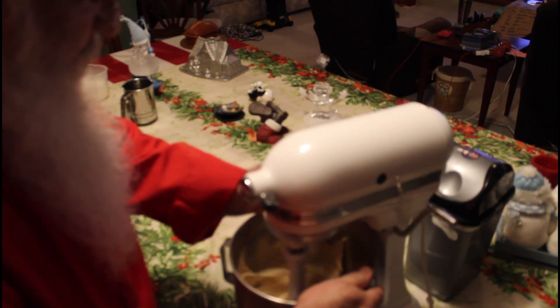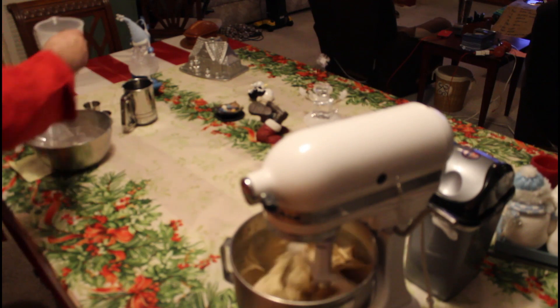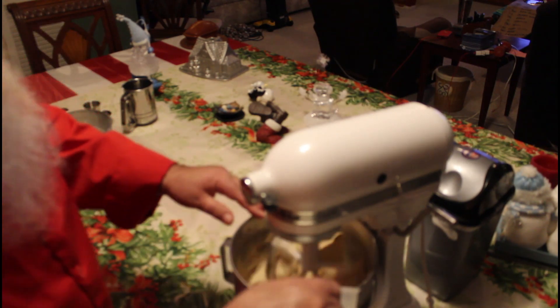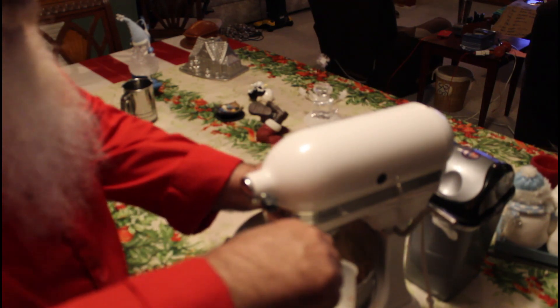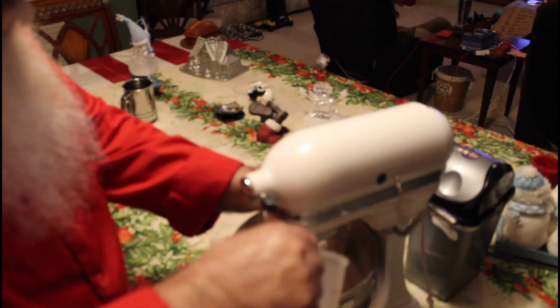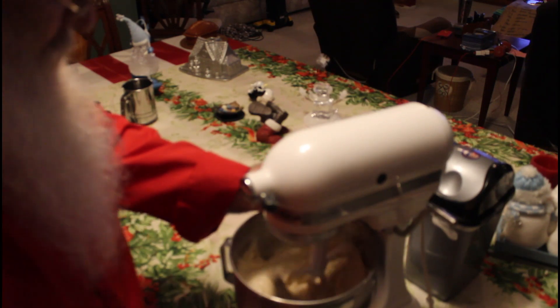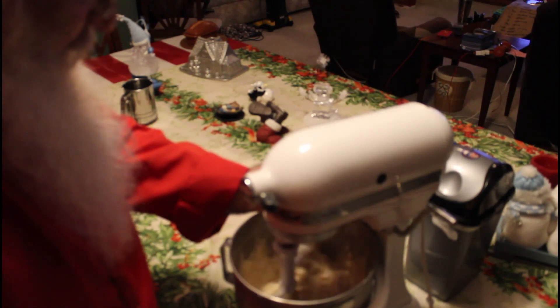Excellent batter. Now add our milk. We were supposed to do this alternately, which I did not do, but we'll just give it a little extra blending time.